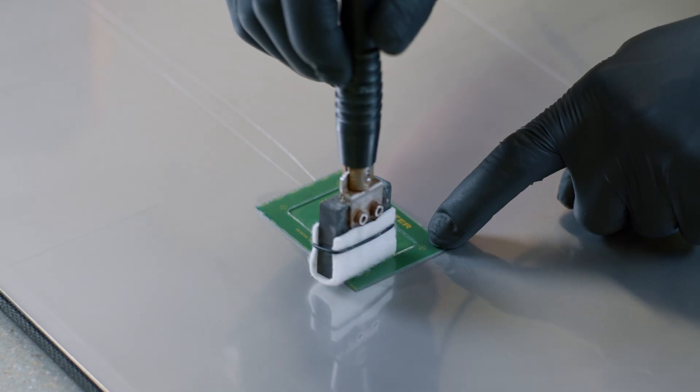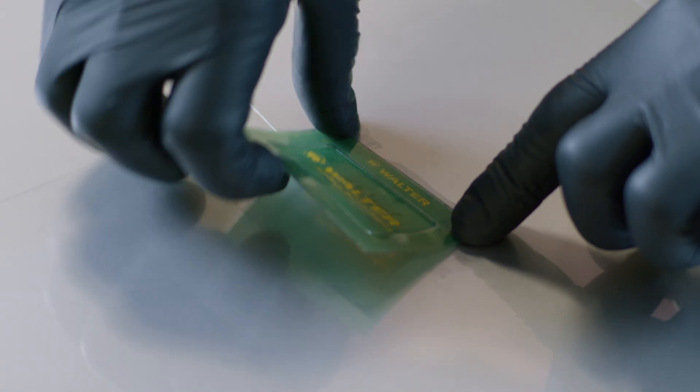The Surfox 206 is also capable of permanently marking and etching a wide variety of metals. Have a look at our dedicated marking and etching video to learn more about this function.